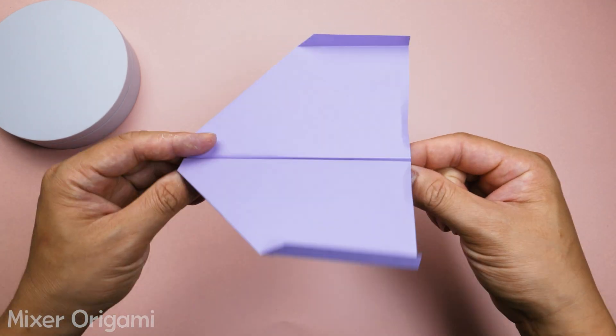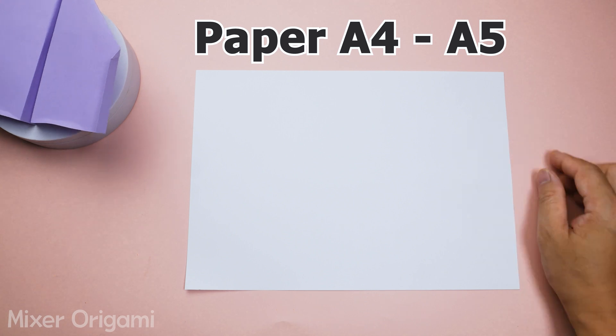This is the paper airplane model I'll be using this time. It's very simple and easy to make with an A4 sheet of paper, or you can cut it to A5 size.